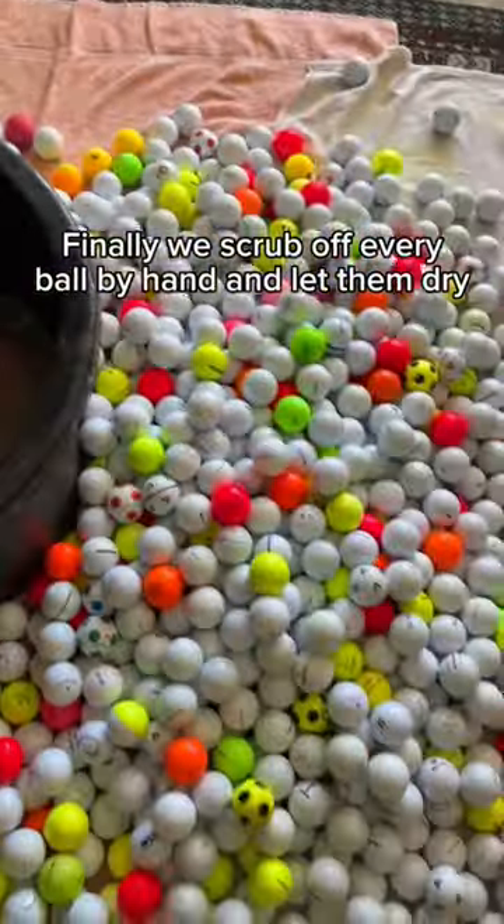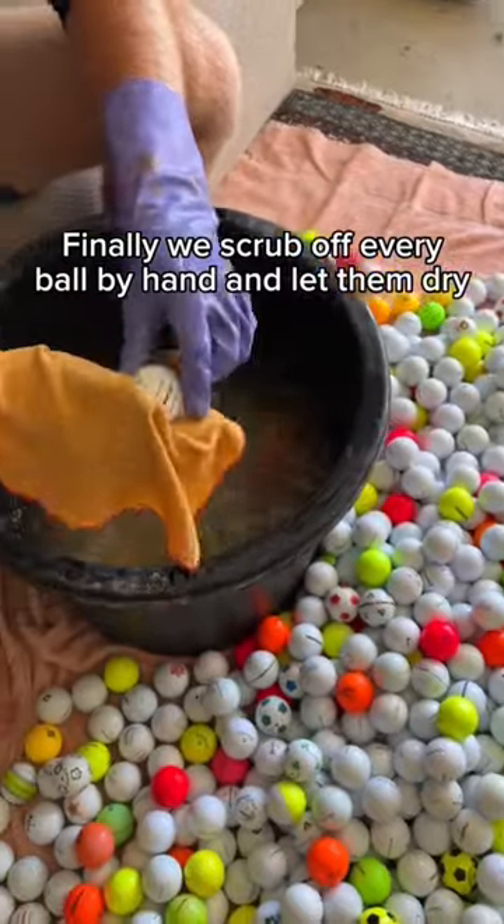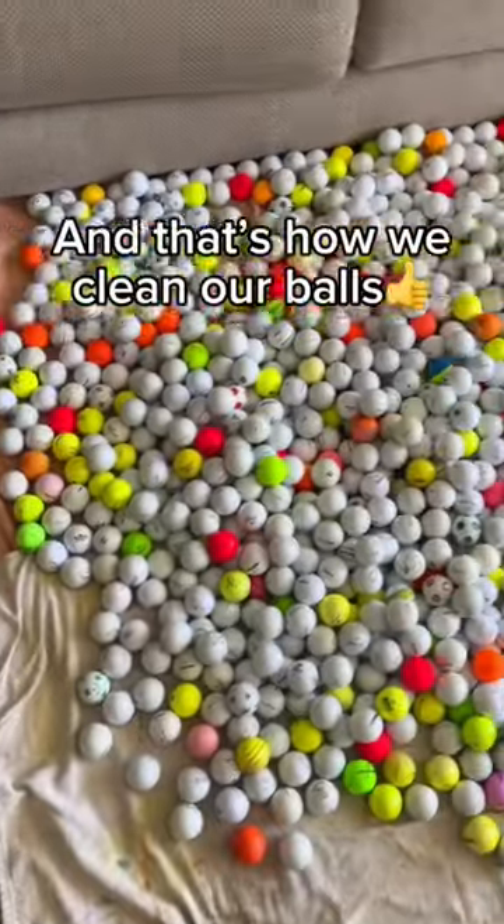Finally, we scrub off every ball by hand and let them dry. And that's how we clean our balls.